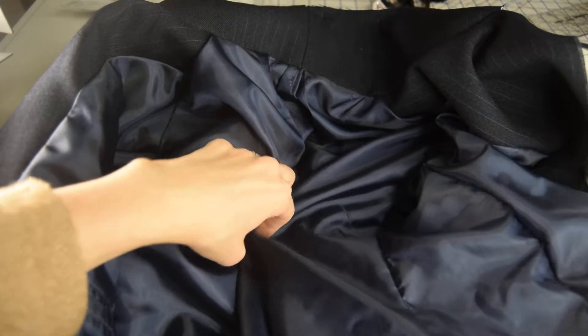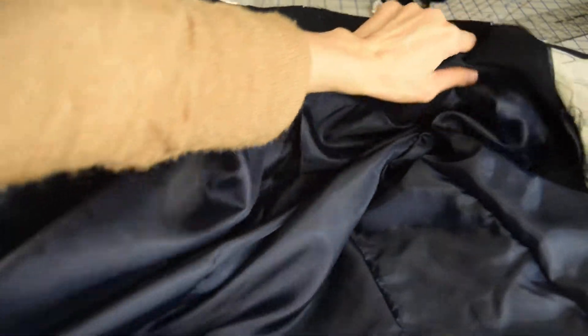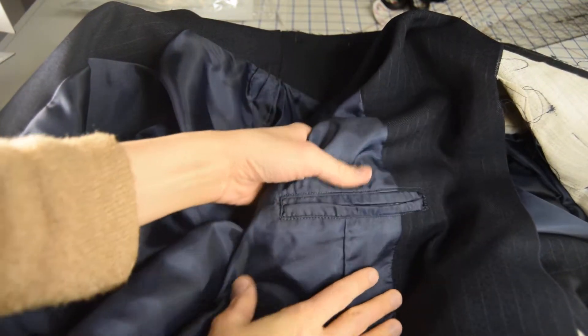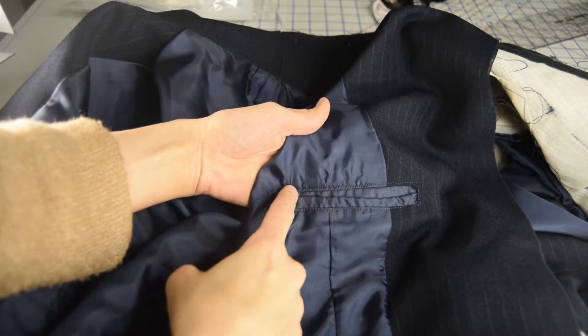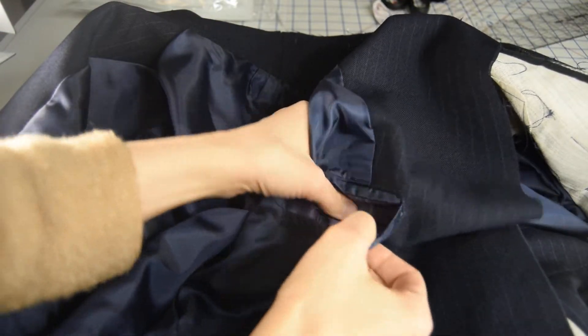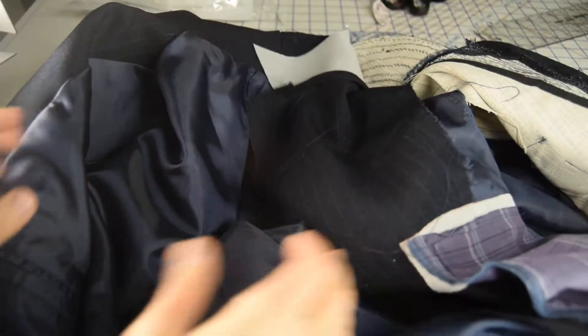Let's talk about the inside of the jacket. This is my lining — it's all ready to go. I'm ready to bag today after I fix an issue with the collar, which I'll show you in a bit. I've got some inside welt pockets inside the lining, which is really cool.